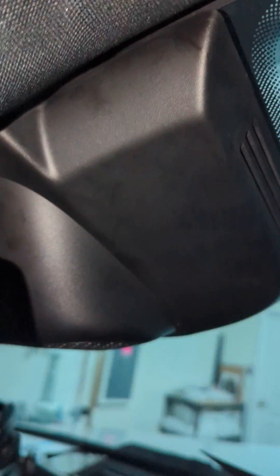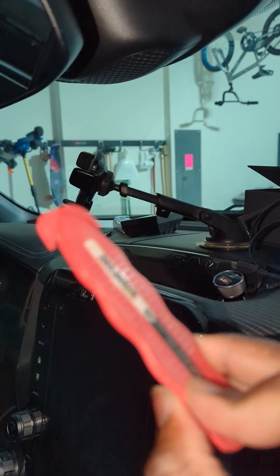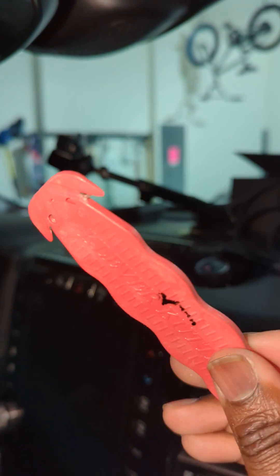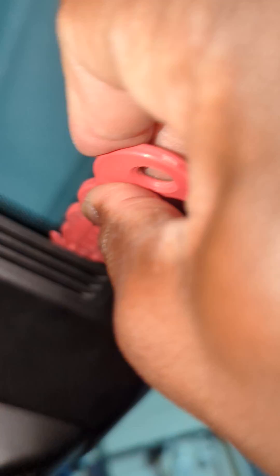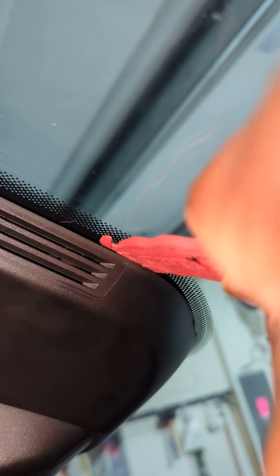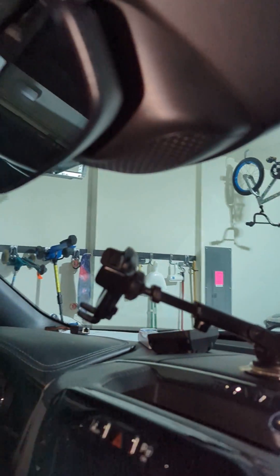When that piece is out, you have to remove this next portion. I'll end up using a letter opener like this. What you do is push it all the way back — this is actually pretty easy. Make sure you push it all the way back, and then I pulled. There we go — this is loose. Then you do the same thing on the other side.